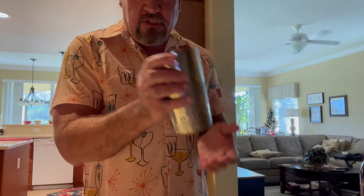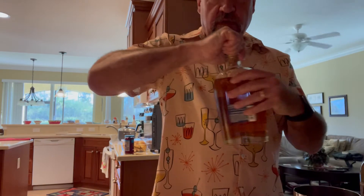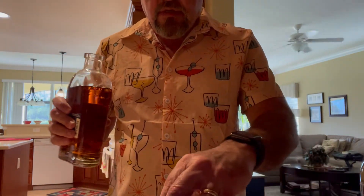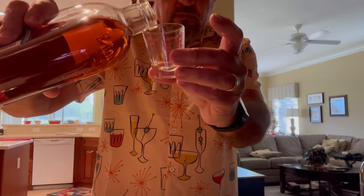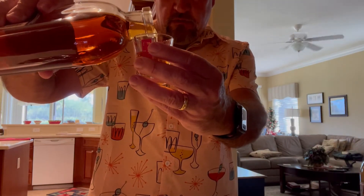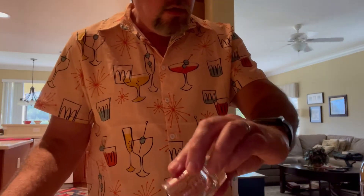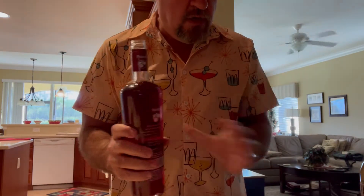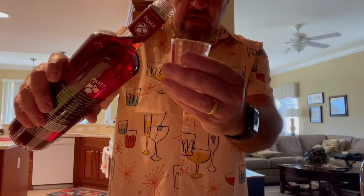We start as we often do with a cocktail shaker with some ice in it. We begin with an ounce of our bourbon.